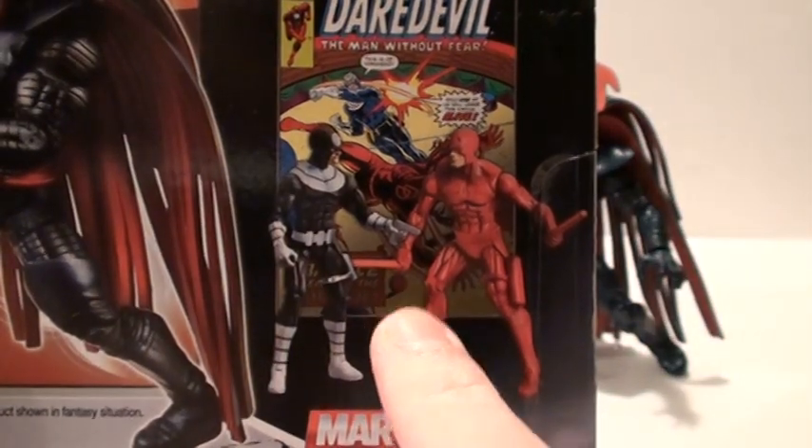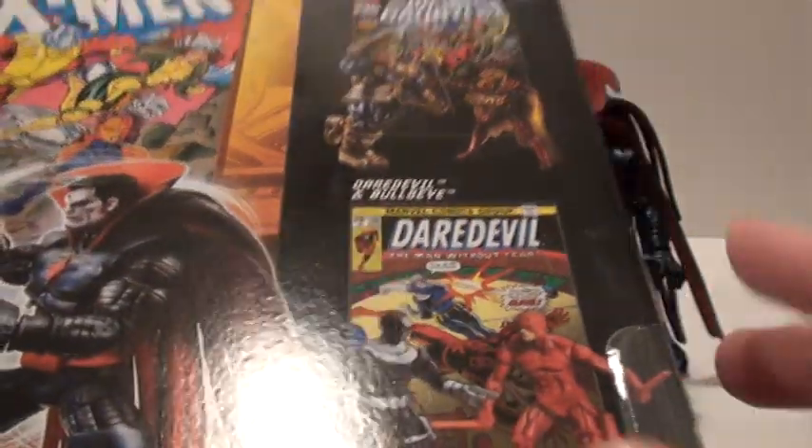This one is also great. That one's going to be hard to find as well. Then you've got Thanos and Adam Warlock. I don't think those are going to be too hard to get.